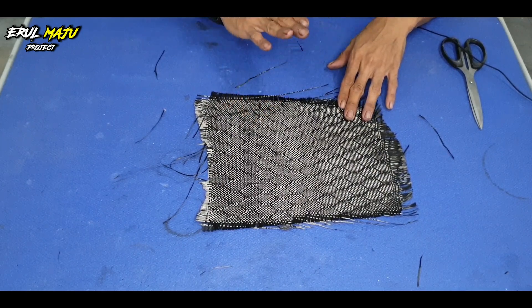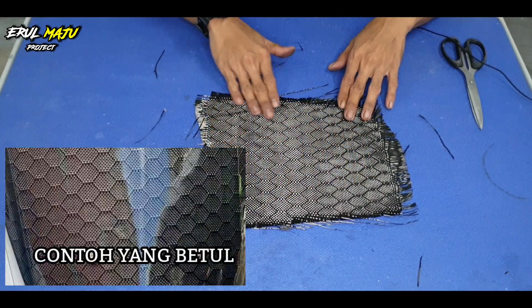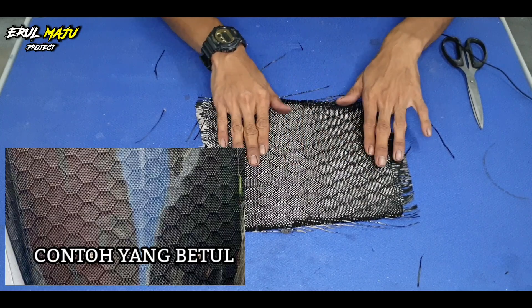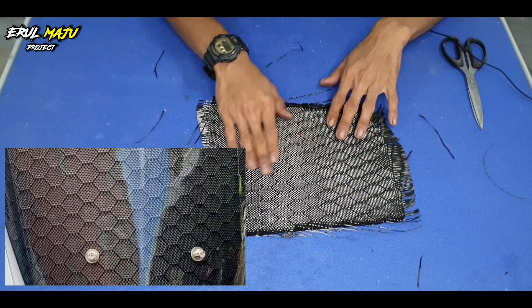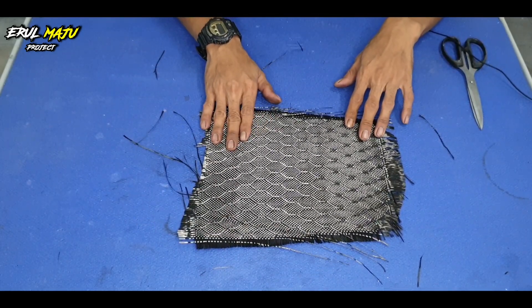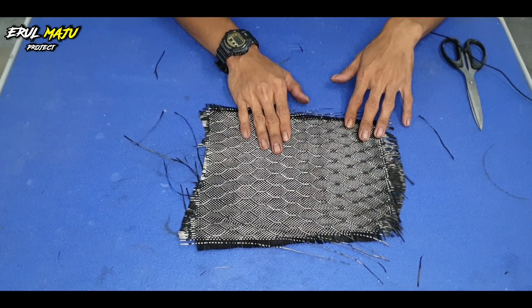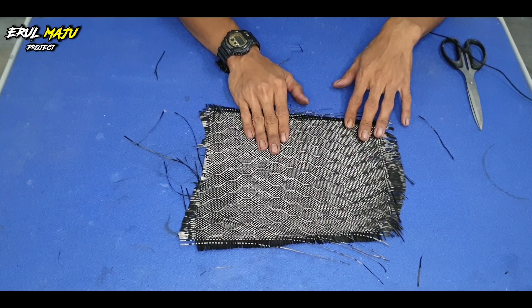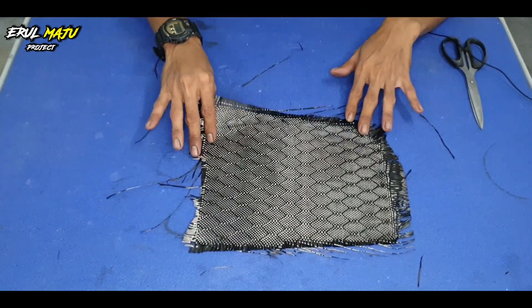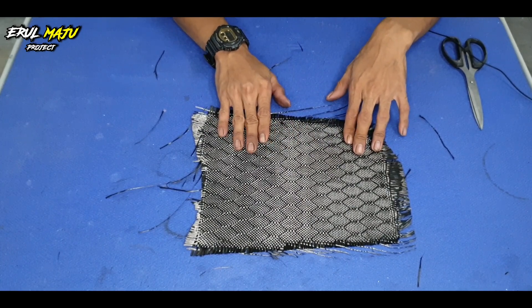Bila dah melekat, korang dah masuk epoxy, automatik dia akan timbul. Dia akan nampak macam honeycomb tu lah, dia akan nampak berbentuk-bentuk. Kalau belum pasang memang dia tak nampak, tapi bila pasang dia akan nampak bentuk dia. Saya pernah pasang yang ni kat belah atas — dia sekadar nampak jalur ni sahaja. Tapi kalau kita pasang yang belah sini, efek honeycomb tu memang kuat, nampak macam kulit ular pun ada.